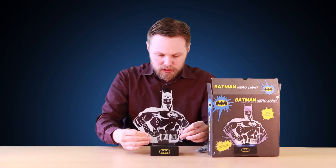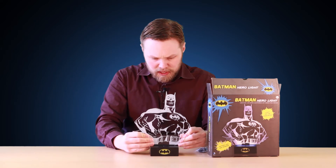To use the light you take your Batman cut out, you slide it into the slot at the front, and you press on and it all lights up — very cool like that.